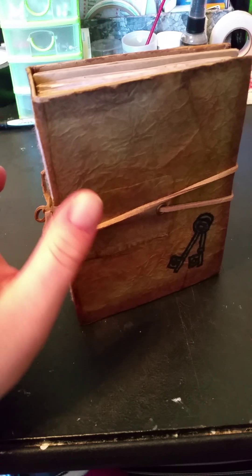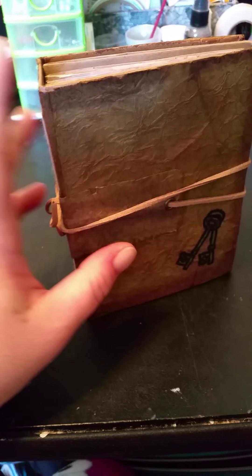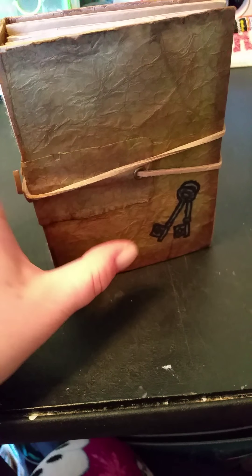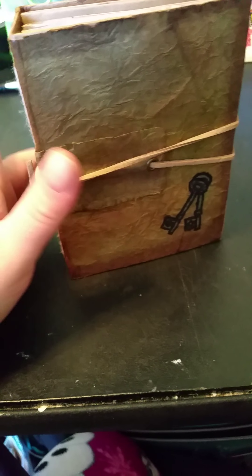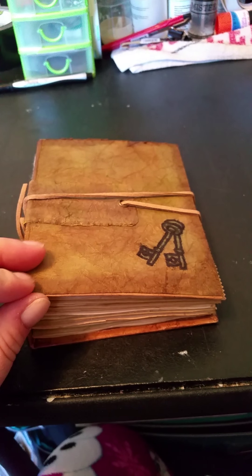The cover is a cereal box and I just covered it with craft paper that I got from the dollar store, wrinkled it up, and then I have some craft cardstock that I used the faux leather technique on. It feels so awesome.